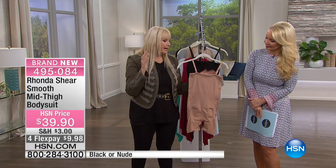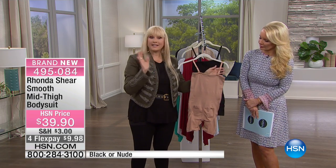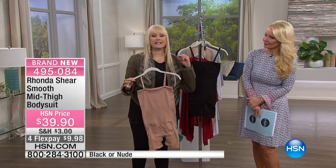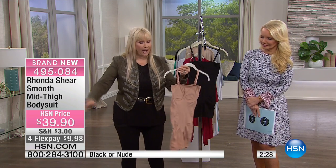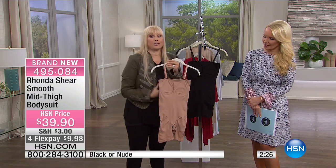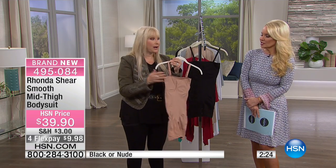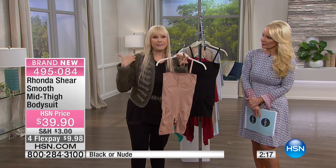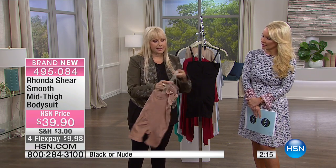I want to do shapewear for all my girls — I started in shapewear, that's how it all started. A lot of people have gotten away from firm shapewear because we want to be comfortable, so this isn't firm. But it is going to make a difference in your clothes, your wedding gown — you could wear shorts and a t-shirt, a sundress, no matter what you wear.